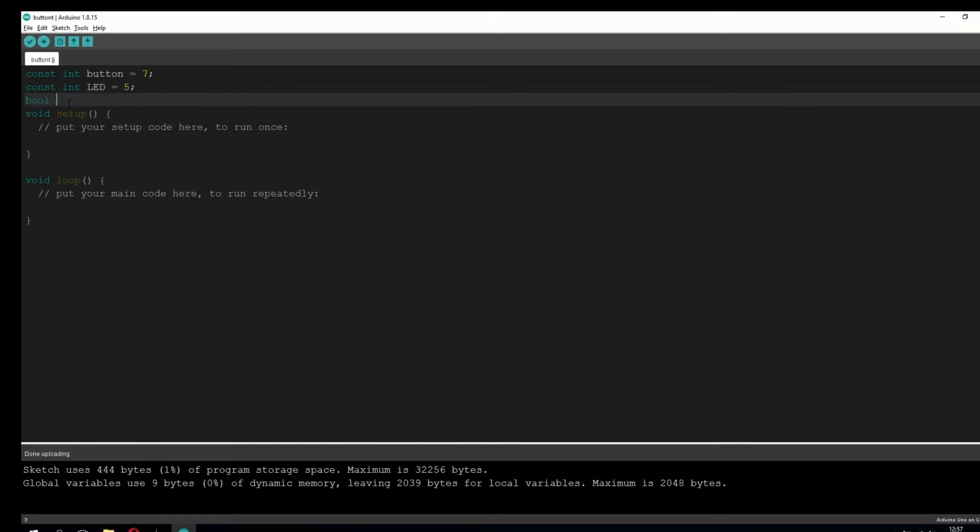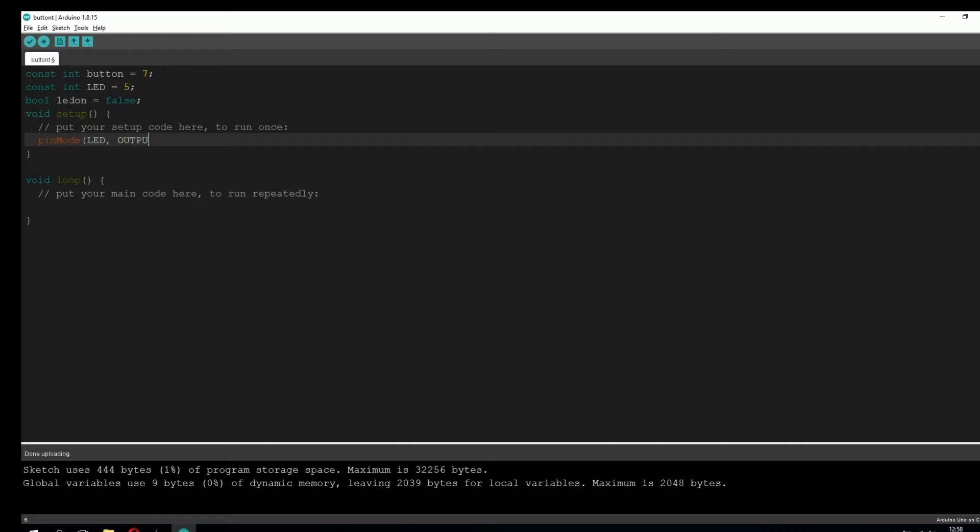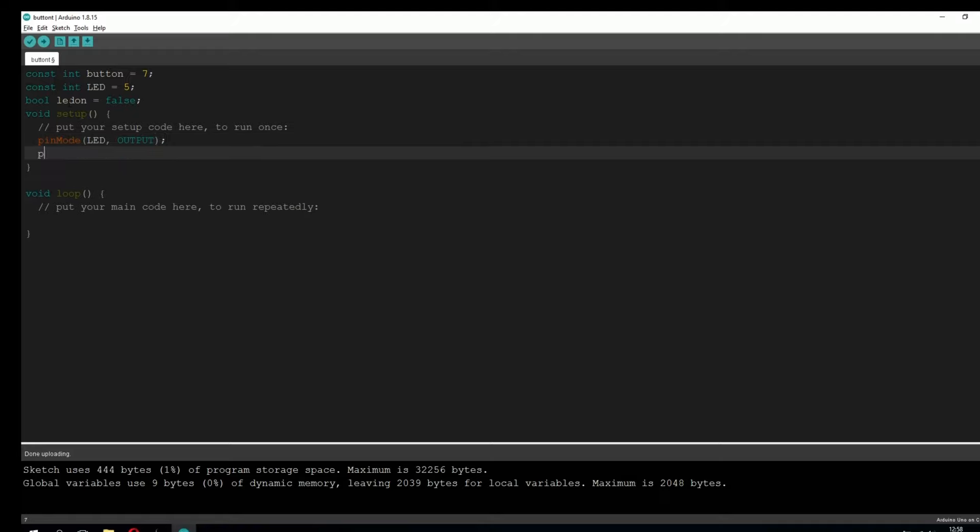We're also going to need a bool variable. We need it because we're controlling the LED light with only one button — the bool will tell us if the LED light is turned on or turned off. Now let's go into the setup function. Here we're going to type: pinMode(LED, OUTPUT). The LED replaces the number 5, which is the pin the LED light is connected to, and we tell the Arduino that we're going to send output signals to pin 5. We're also going to type for the button: pinMode(button, INPUT_PULLUP). We use INPUT_PULLUP because we're using the integrated resistor on the Arduino Uno. If you only used INPUT, you would have to wire your own resistor to the protoboard.